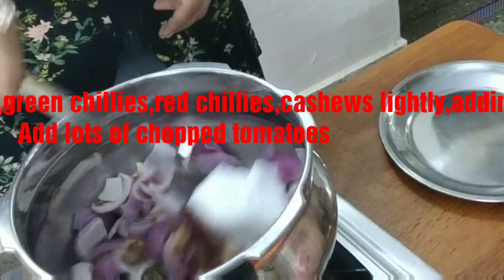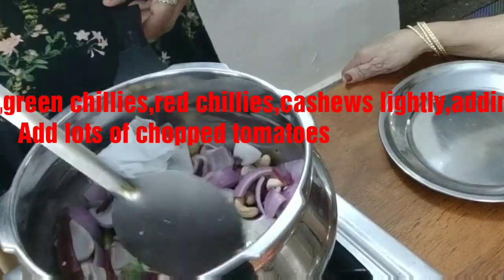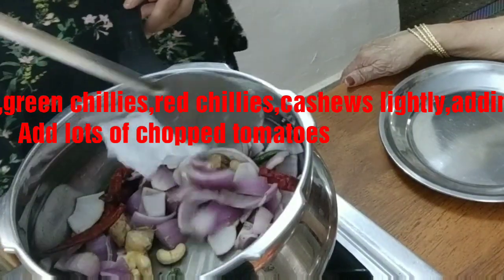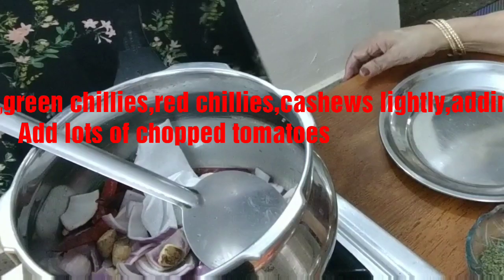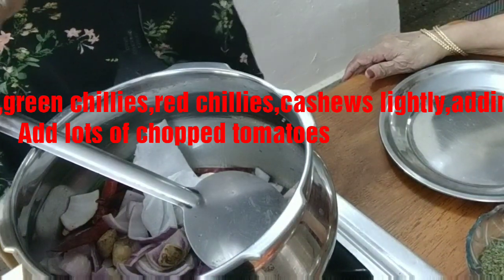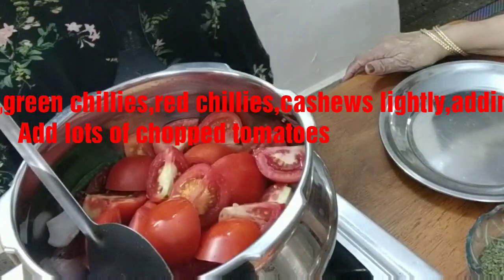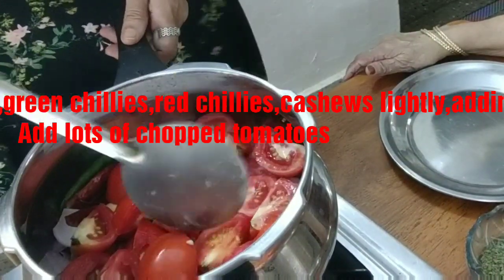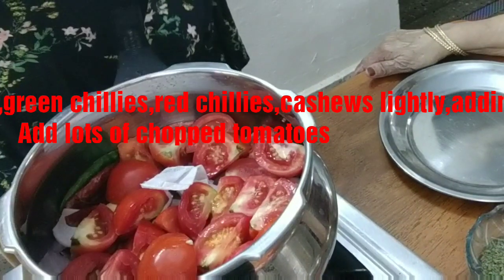Actually we are going to pressure cook them, so just lightly boil them in the butter. Since it is Makhani, just toss them in a bit of butter. If you are worried about health condition, you can skip the cashew nut — no problem — and use low fat butter. Then in goes the tomatoes. There are plenty of tomatoes, so these are enough for the liquid. You can just close this and pressure cook it.